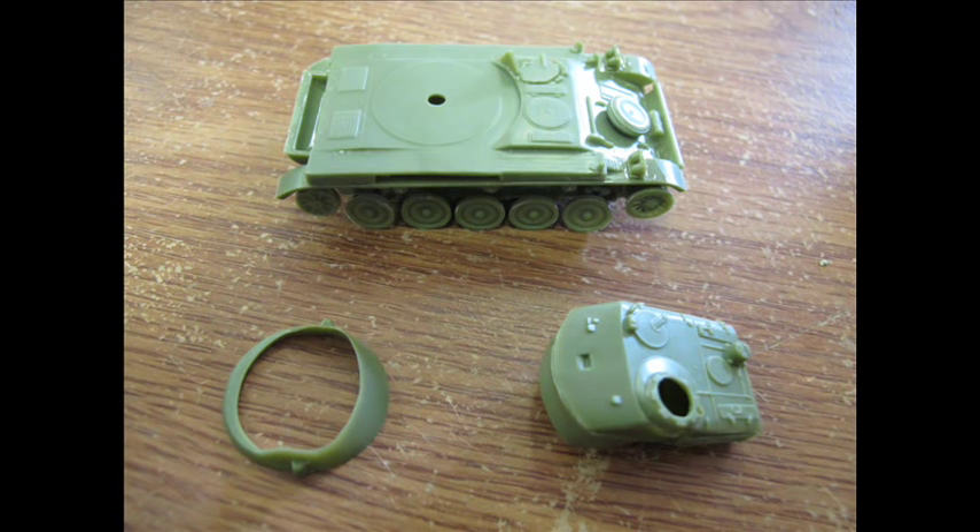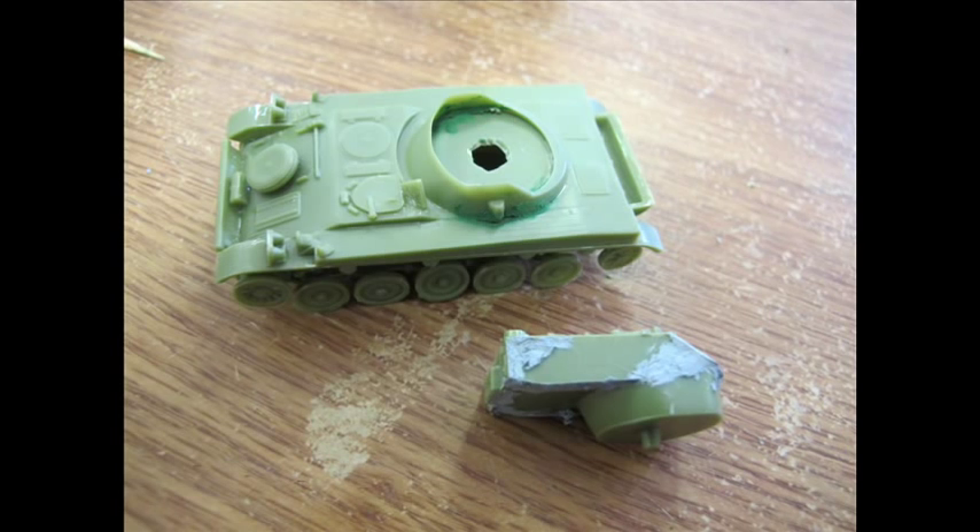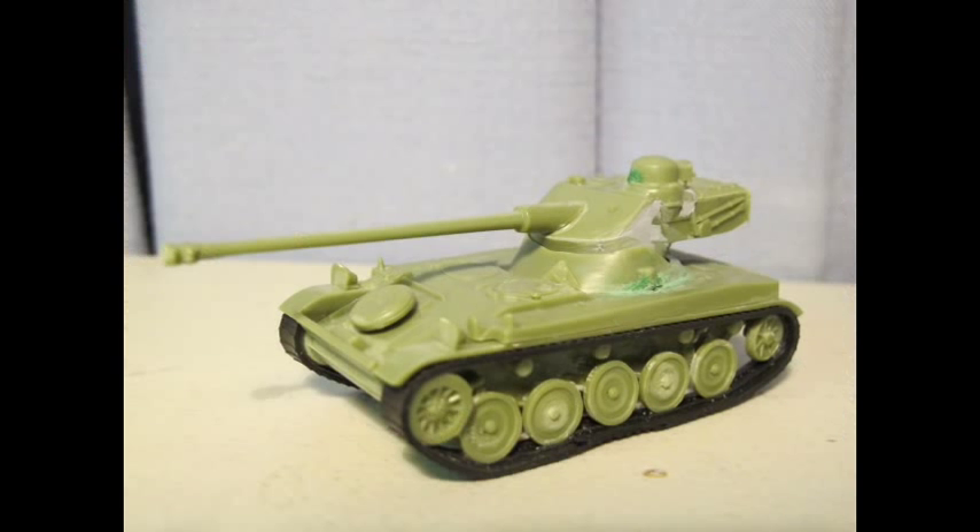Unfortunately, looking at the box art and reference material, the proportions are grossly out of proportion and not accurate whatsoever. Nonetheless, it's fairly unique in shape, cheap enough in price, and I definitely enjoy it from this stage.